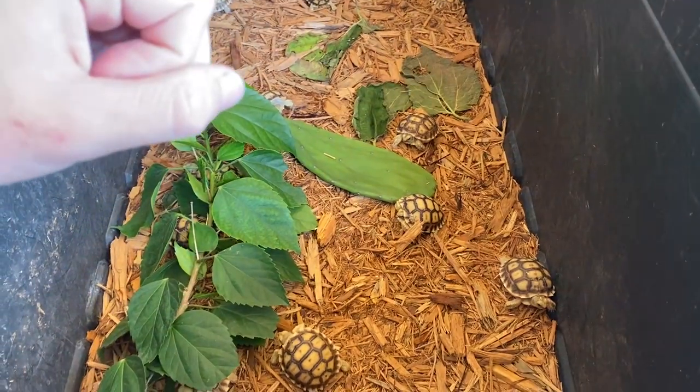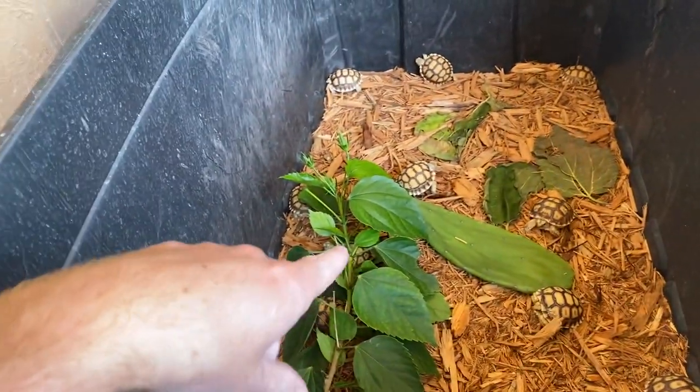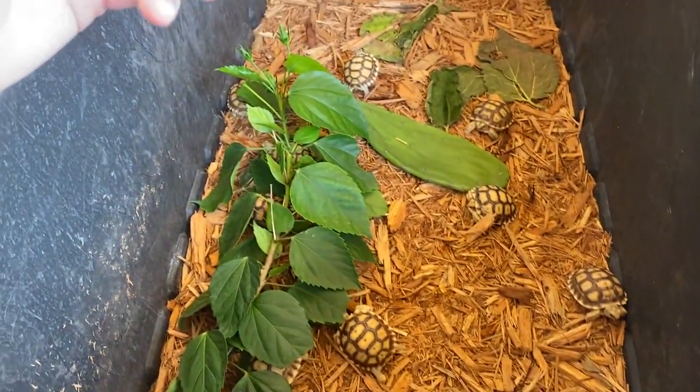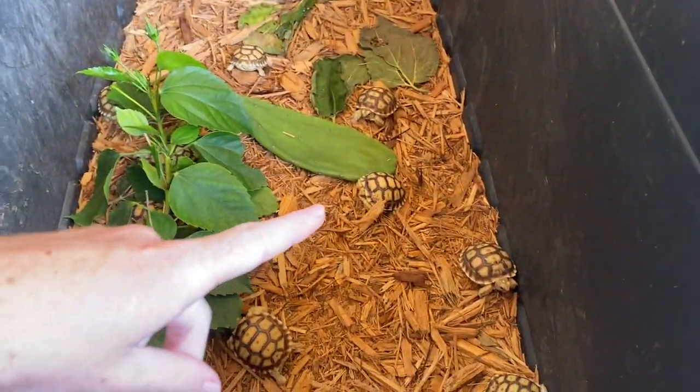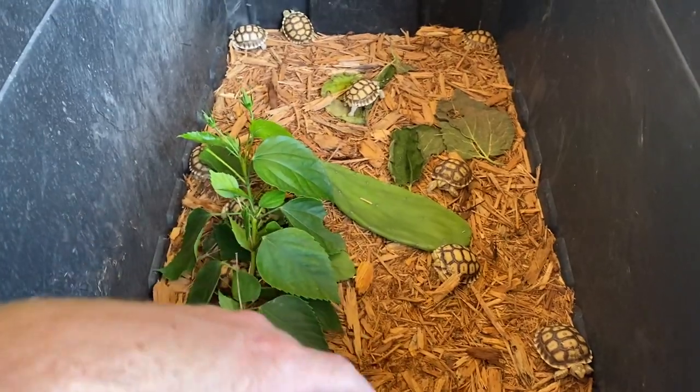Sulcatas are really good eaters — they'll start eating right out of the egg, even chewing on the eggshell as they hatch. As babies I like to give them a varied diet so they get used to different foods, because if you only feed one thing when they're small they'll be very picky as adults. Something important is to feed them actual grass from your yard, since as adults that's mostly what they'll eat. I feed my adults mostly what's in their enclosure, supplementing with mulberry a couple times a week. Redfoots I feed twice a week, sulcatas get an individual cup of mulberry each.